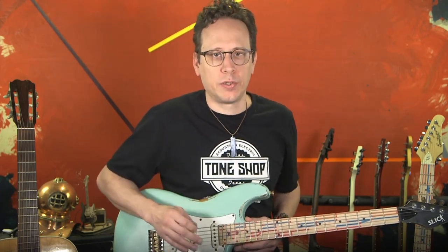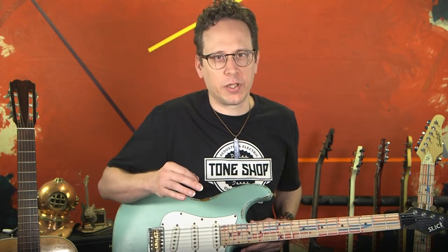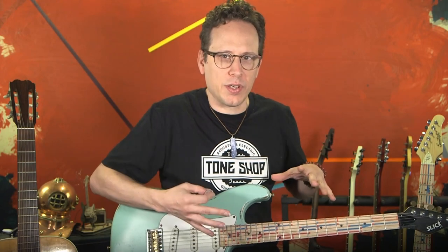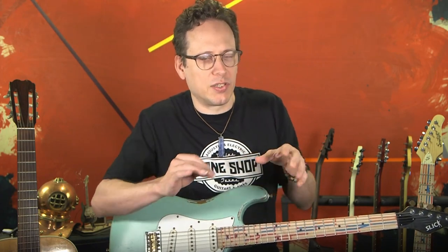Today, we're going to go over connected patterns. We're going to be using the stuff we've already learned, but I'm just going to show you kind of a different way to look at it. This is a way that helps start shrinking the fretboard and making you really feel like you can get to any part of the fretboard you want to, and do the exact same thing as you could in another part of the fretboard.